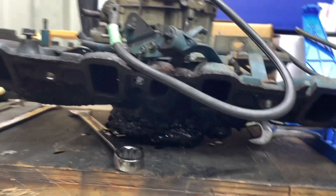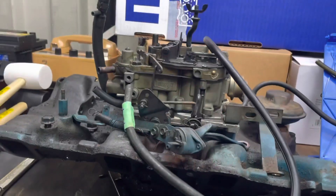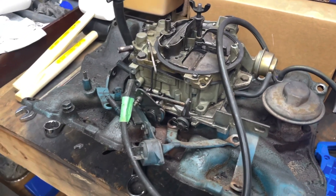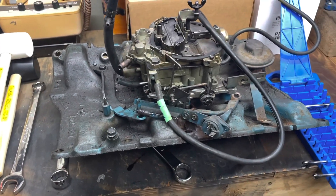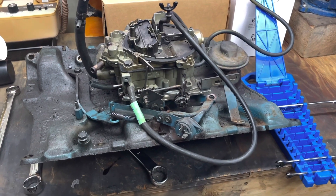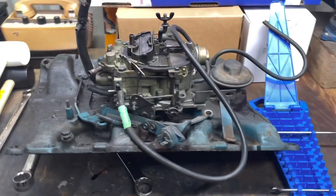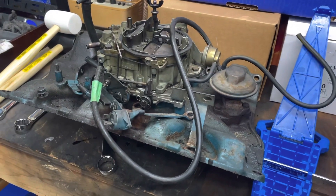This is going to need some cleaning — a lot of cleaning. I left the carburetor on it because it's going to be easier to deal with on the workbench than trying to remove it on the car. So I took it off as a one-piece unit. It's extremely heavy, and I'll deal with it next time around.